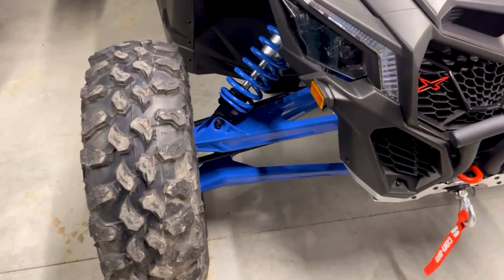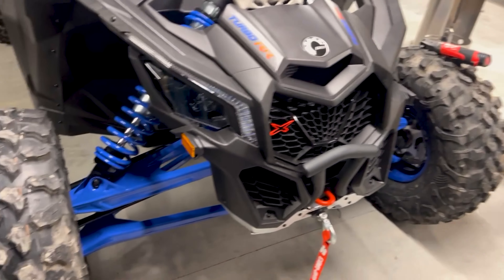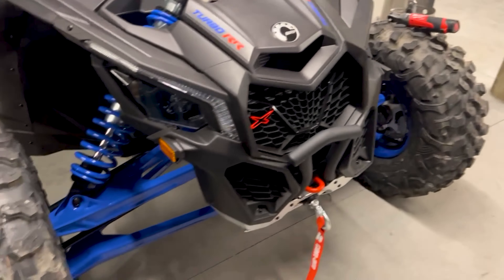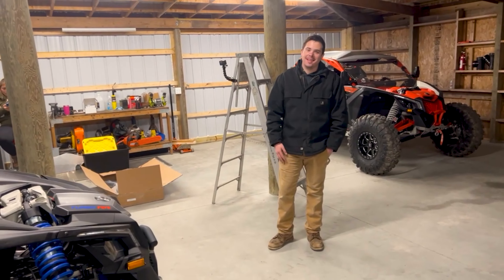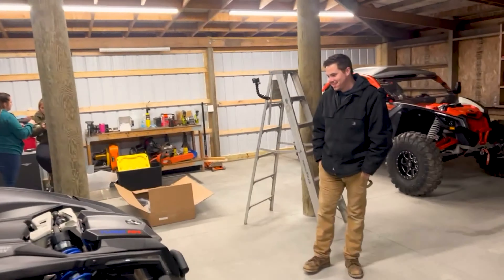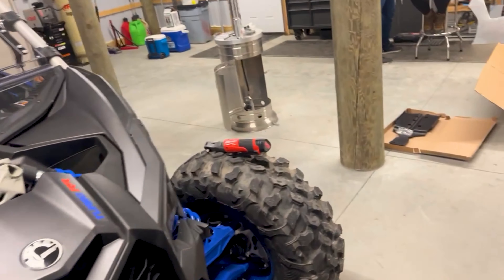So hopefully the A-arm skid plates, front skid plate, and trailing arm skid plates help me out a little bit. And hopefully the stock belly skid plate doesn't give out. I'm not too worried about that one, but maybe eventually upgrade that one. We'll see how you like down south and go from there.